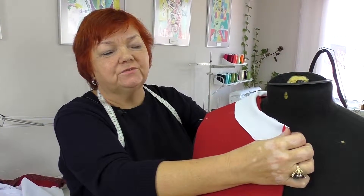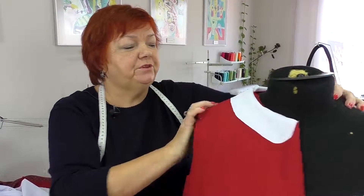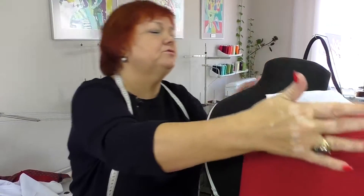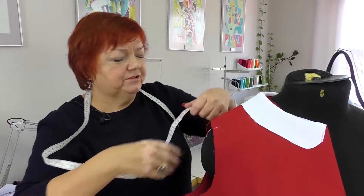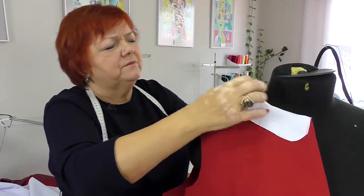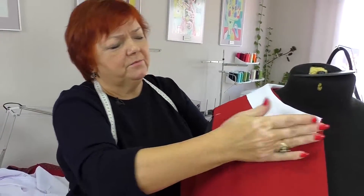I wanted to show you how to do such collars, but you should understand that the form can be different — angled, round, any form. You should know how to do a neckline, and from it you can construct any collar you want, of any width. This collar is 7 cm wide in the middle. You can make it bigger or smaller — it doesn't matter. If you follow my instructions, it will always look good.